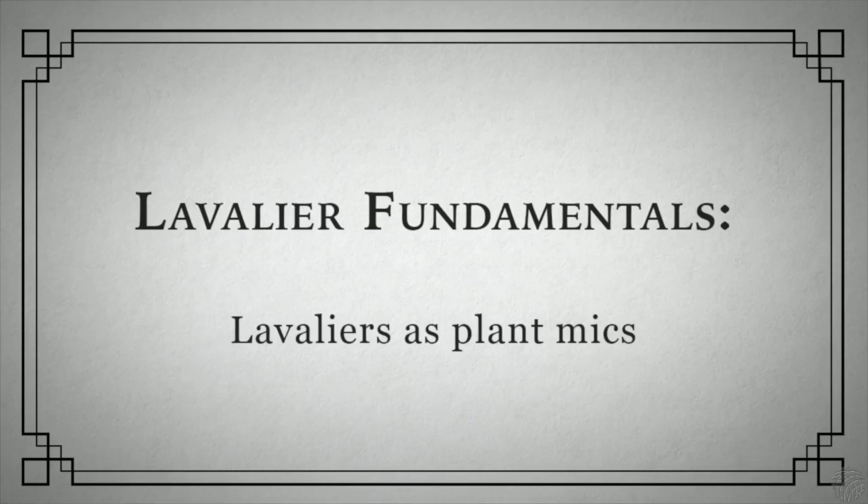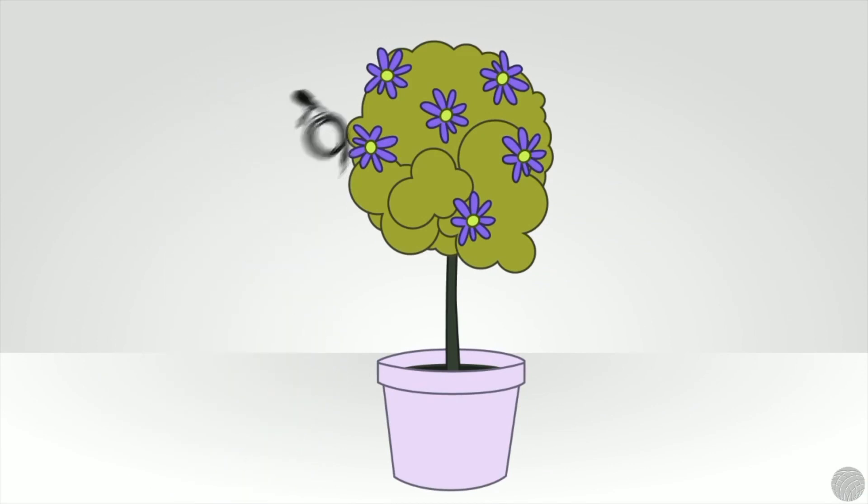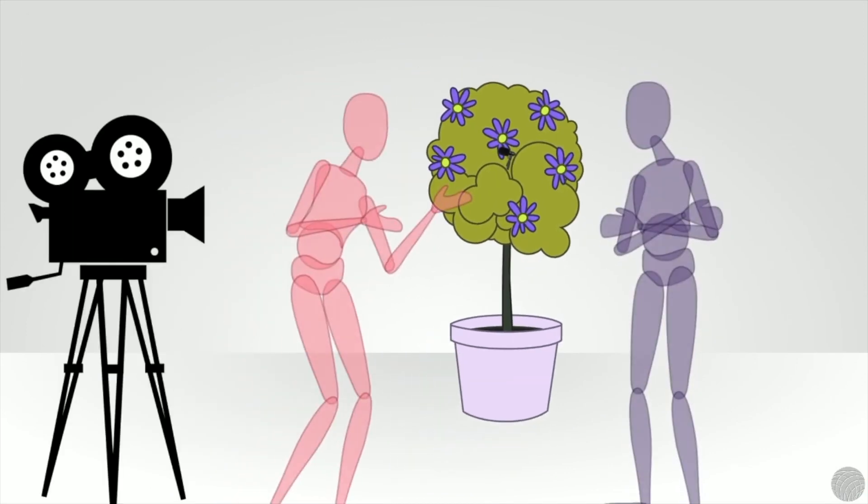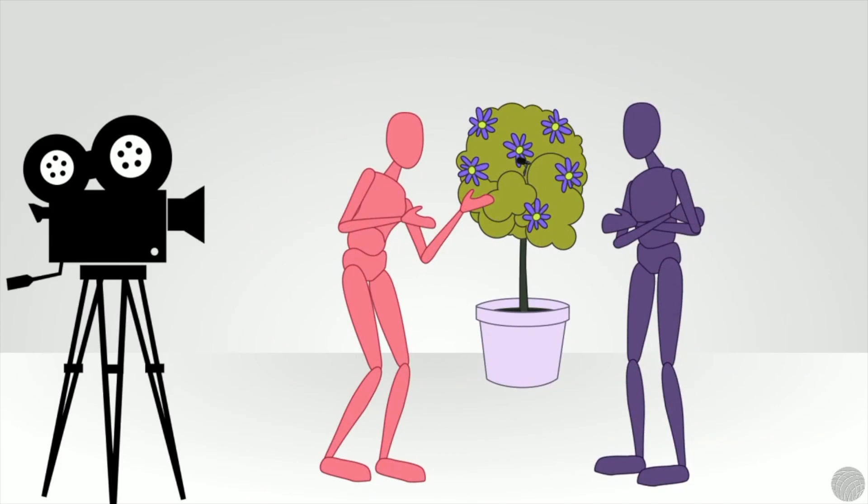Besides being used on talent, certain lavalier microphones are also handy for use as plant mics. A plant microphone is typically placed in a hidden spot on the set to pick up talent as a supplement to, or instead of, a boom microphone.